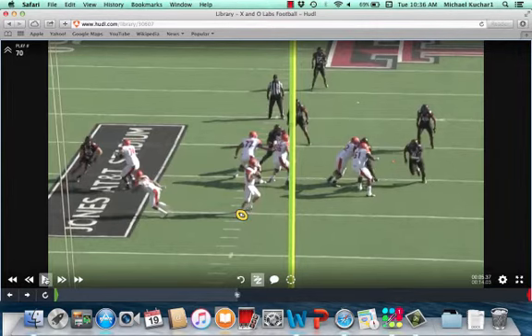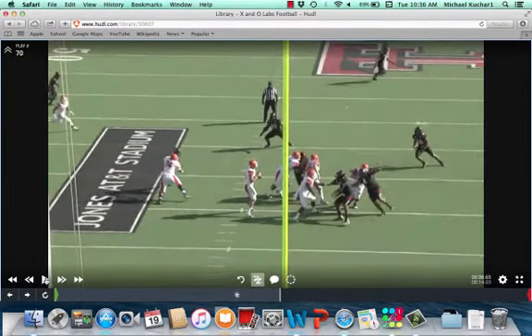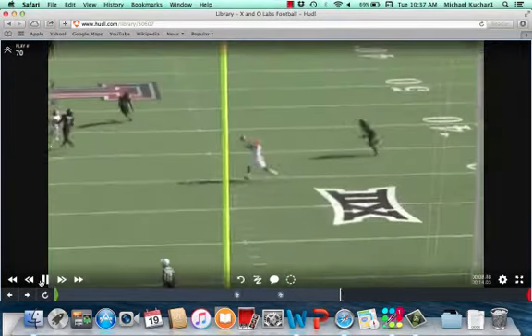Now what he does on the stick jerk, he pumps, then he reloads his feet. The eyes are on that free safety — the space is here if he decides to take the jerk. Otherwise the space has been vacated off the in cut, like we just showed you on the wide shot.